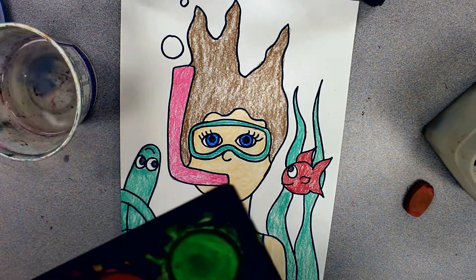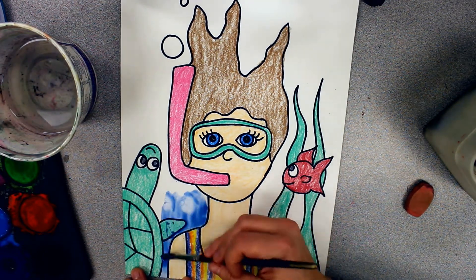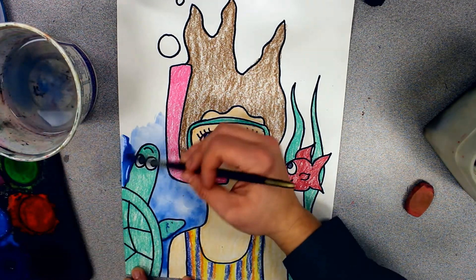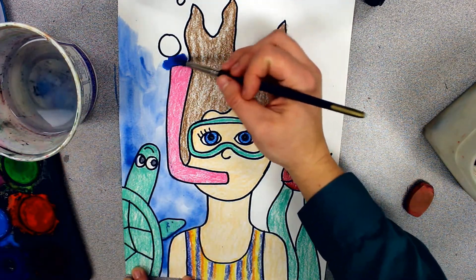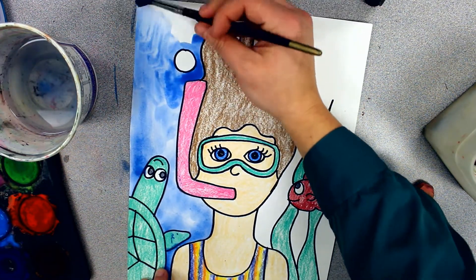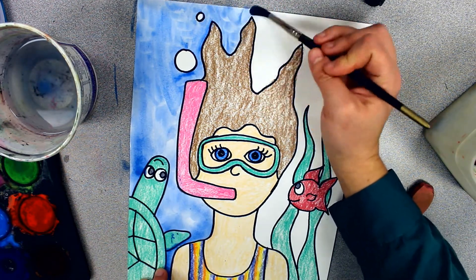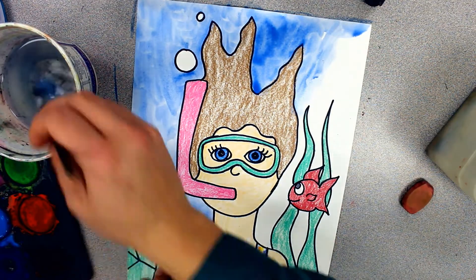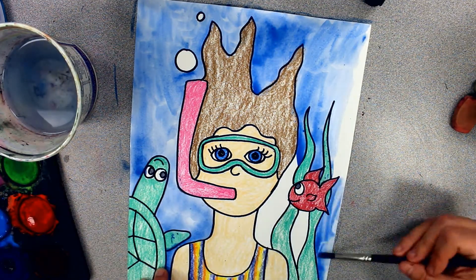For our water background, we're going to be using blue watercolor. Because we used crayon, we can go on top of the crayon with the watercolor and it won't mix in with the crayon. You still want to be careful if you left some white spaces that you want to leave white. But if you get a little bit of your watercolor on the crayon, it'll still be okay. This is because the wax from the crayon pushes away the water from the watercolor. If it's staying on top of your crayon, that might mean that you didn't use enough water and you may want to use some more. You can also grab a paper towel and dab up any of that watercolor that you don't want in that area.